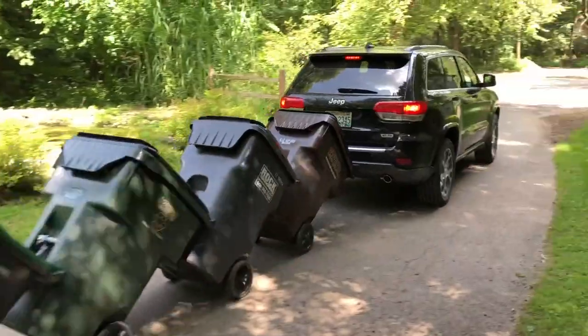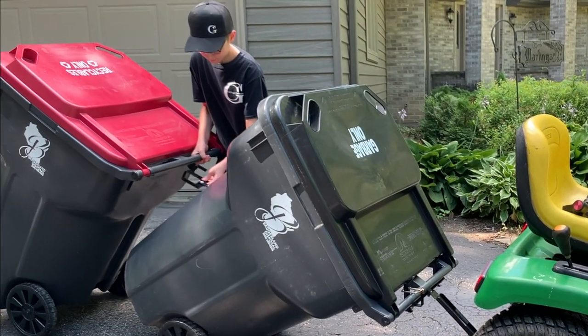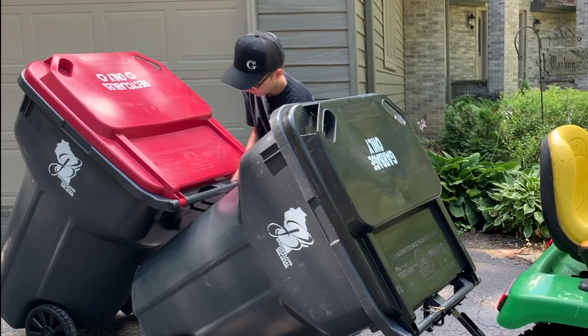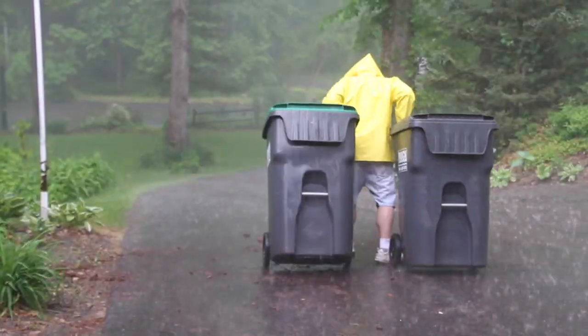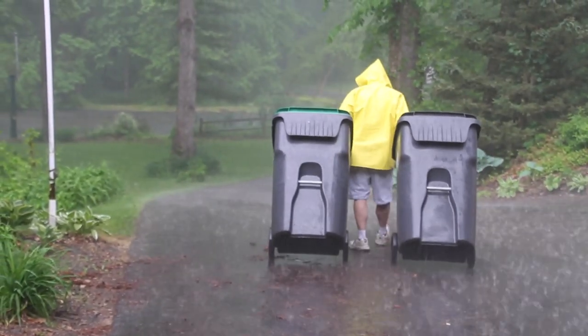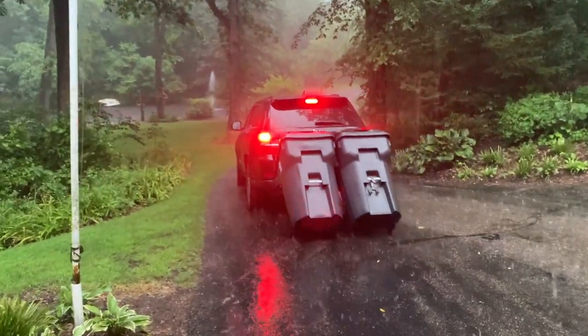Garbage Commander's Garbage Hooks are the solution to your trash day troubles. Designed to work with today's universal large-wheeled trash cans used by most waste disposal services. Avoid the hassles, strains, and bad weather of the old days when you were walking out your trash, and stay clean and dry with Garbage Hooks while saving valuable time.